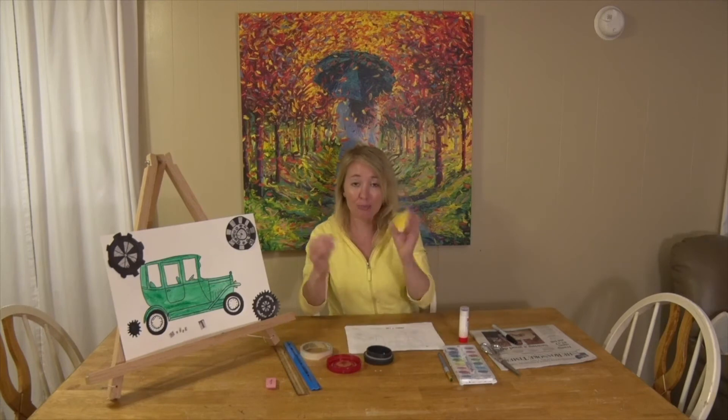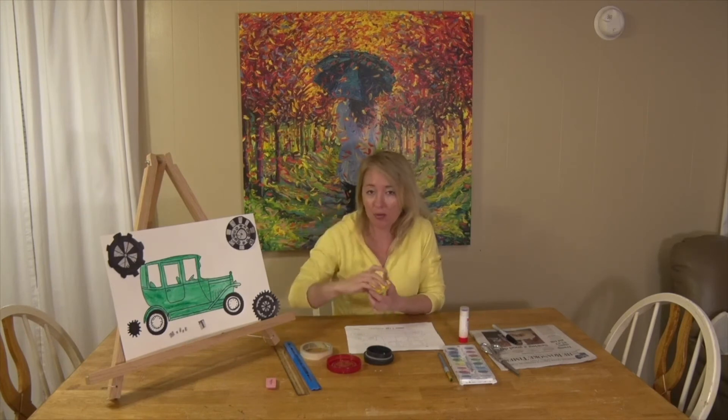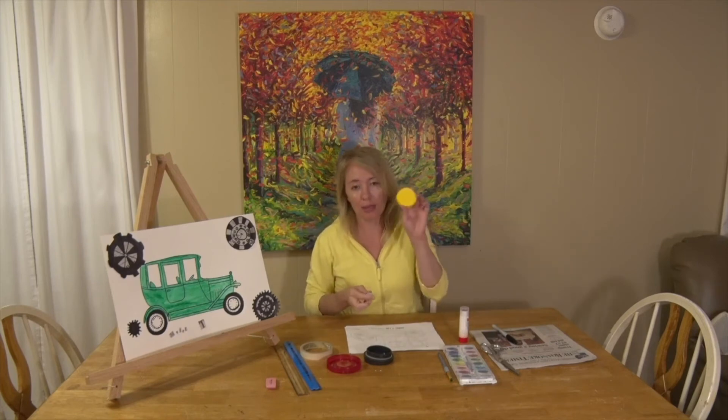It would be cool to look around your house and find some simple circle tracers to trace your wheels with — I'd like you to use that trick to make really nicely rounded wheels. You'll need two circles: one to make the tire itself and one to make the rim. Here I used a vitamin bottle cap and just a water bottle cap.